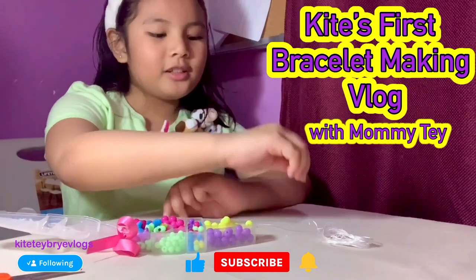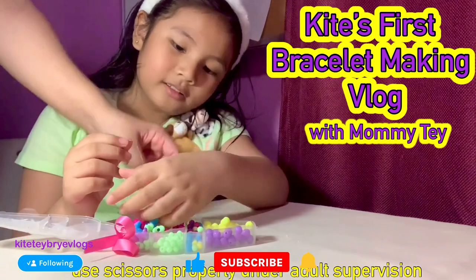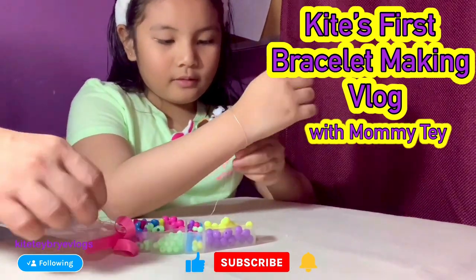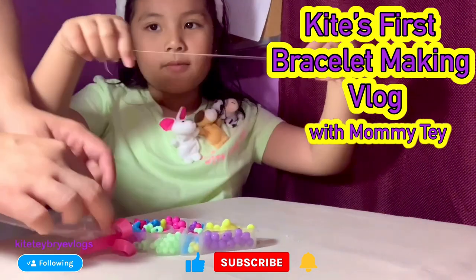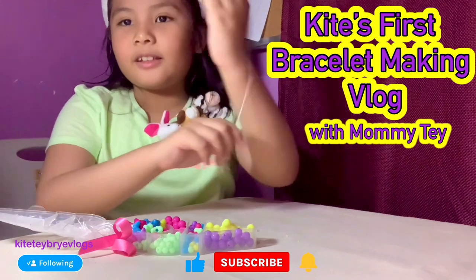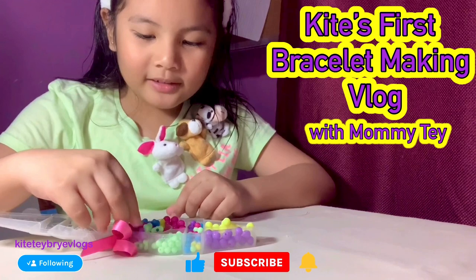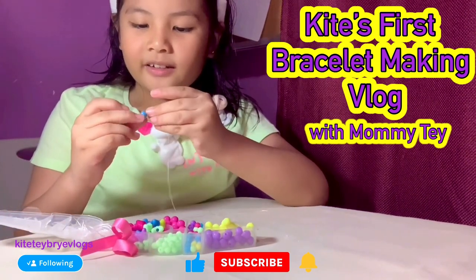So, we also need an adult to help us. Let's start by getting the blue butterfly beads, because they are cute.